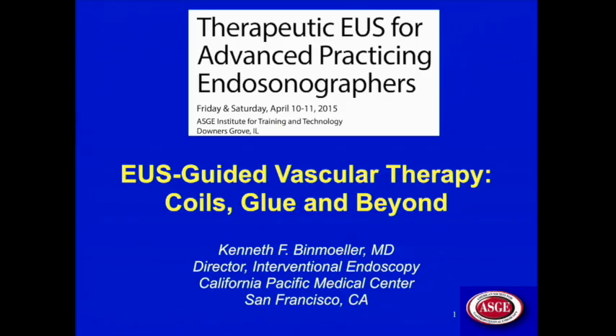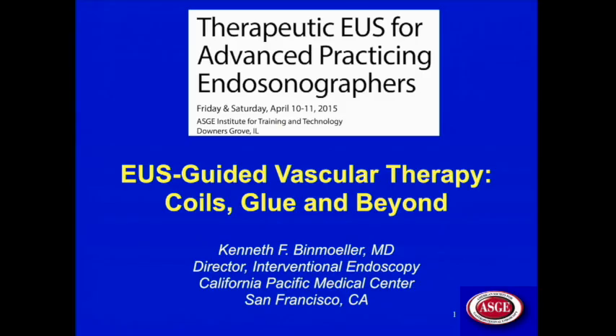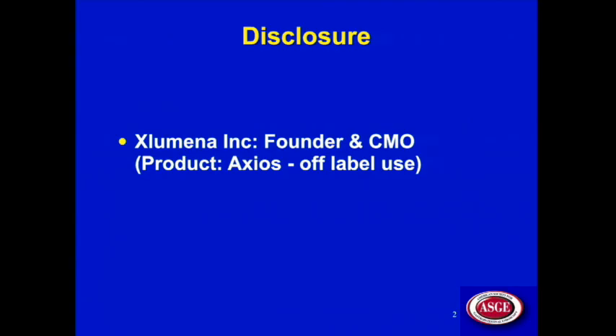I'm going to focus on EUS-guided vascular therapy. We'll talk about coils, glue, and beyond. I do have this disclosure: I'm the founder and CMO of Exlumina, and the product I'll be discussing is Axios, but it will be for an off-label use to create a TIPS procedure.